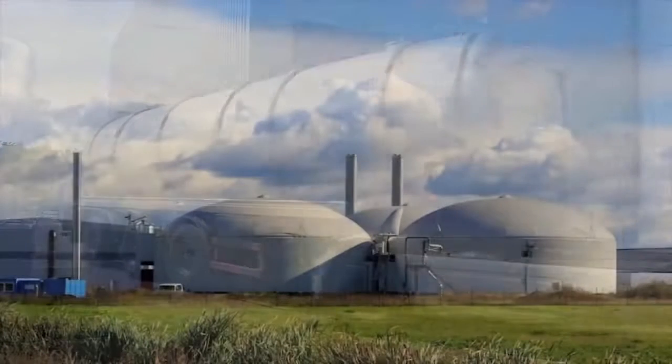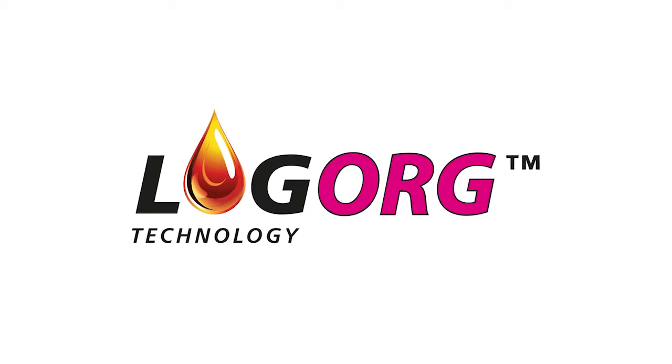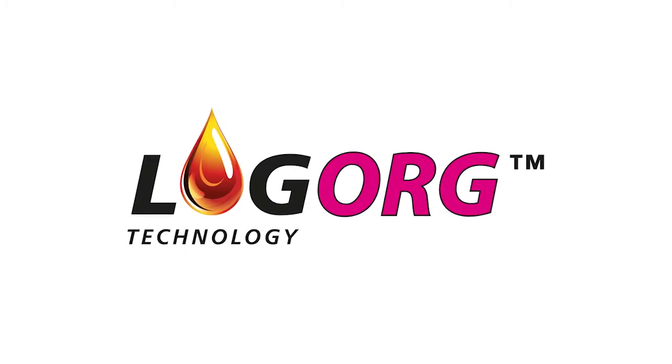The substrate, stored in the buffer tanks, is transferred to a container and transported to biogas plants for further treatment. In biogas plants, the substrate is used to produce energy.